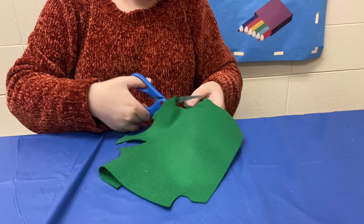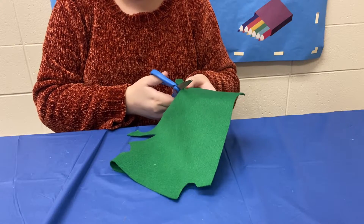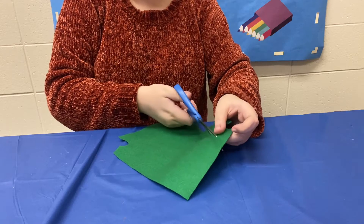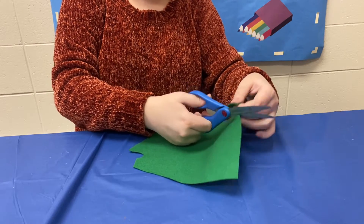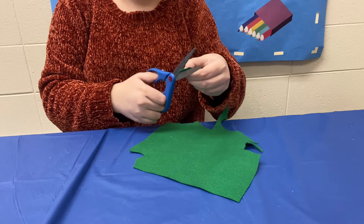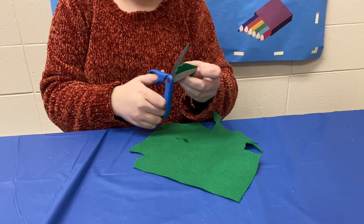Now the heart does not need to be super deep — it just needs to make some obvious leaves. So for instance my heart's not looking very much like a heart right now, but that's okay. So we're just going to fix it up just a tiny bit and make my heart a little deeper.